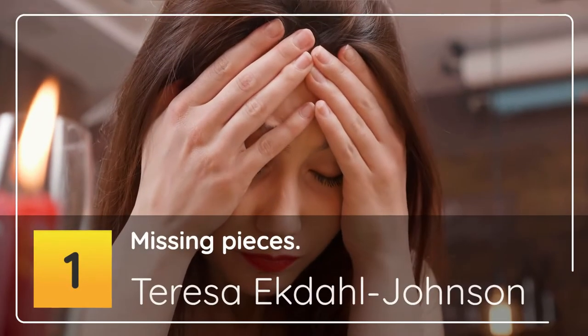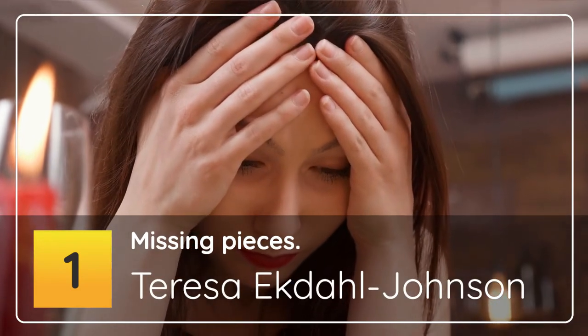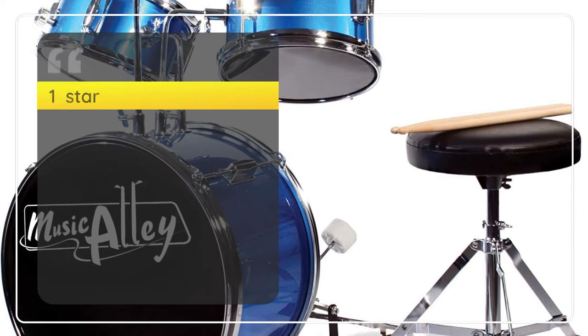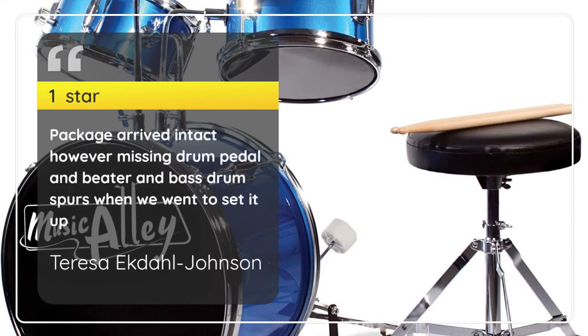1 Star — Missing Pieces. Teresa Ekdahl Johnson, 1 Star: Package arrived intact, however missing drum pedal and beater and bass drum spurs when we went to set it up. — Teresa Ekdahl Johnson.